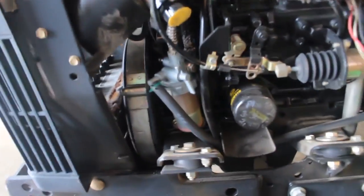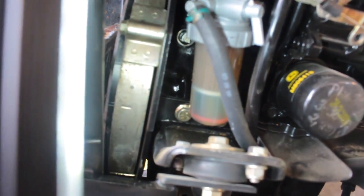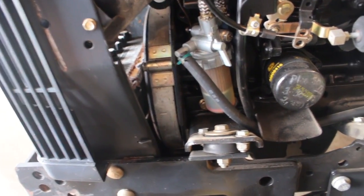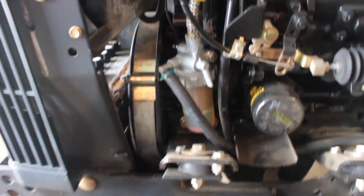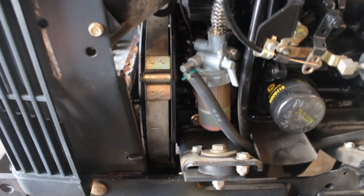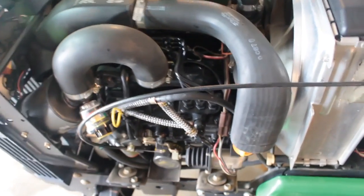Unfortunately, my oil leak has come back on the pressure sensor, so I'll have to buy one of the pressure sensors. They are 25 bucks, something like that — relatively cheap. So I'll have to buy that and get that replaced. I think it's just coming out of the bolt or where the wire connects in there. Not a huge deal.